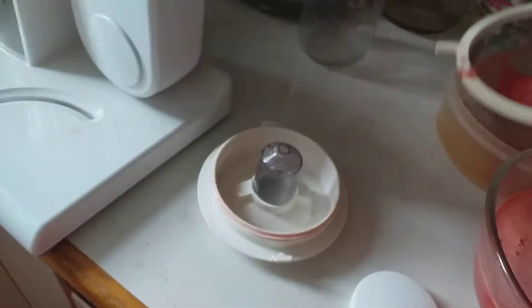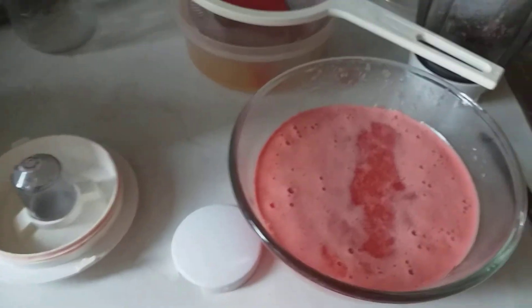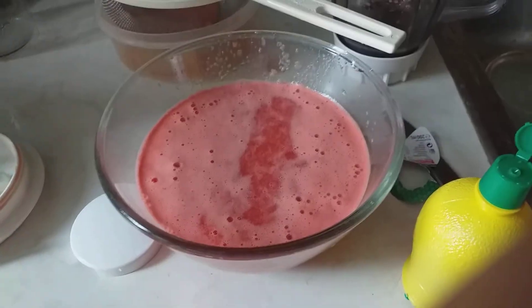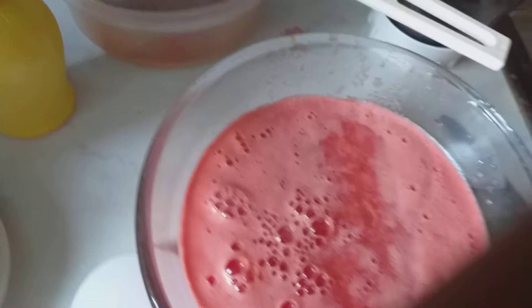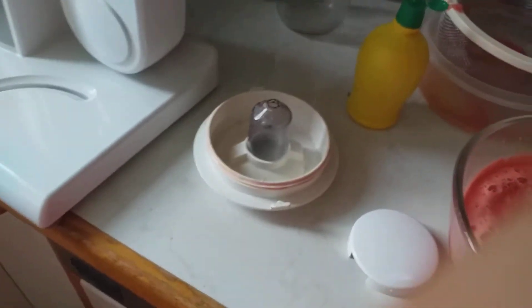My juice is ready, but I'm going to add lemon to it. So here I have my lemon. I'll open it and just add some drops on it — as much as you want, however you like the taste of it. Because if you do not add the lemon it will be too sweet.